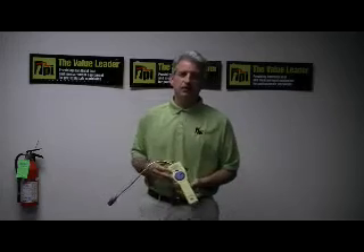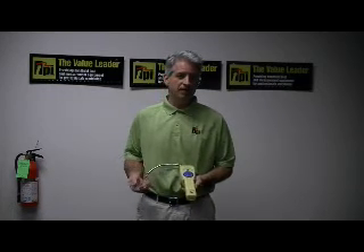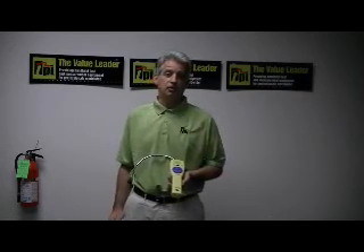If you have any questions about this particular leak detector or any of the combustible gas leak detectors offered by TPI, feel free to visit us on the web. Our web address is www.testproductsintl, or you can always give us a call for the name of a local distributor. Our telephone number is 1-800-368-5719. Thanks so much.